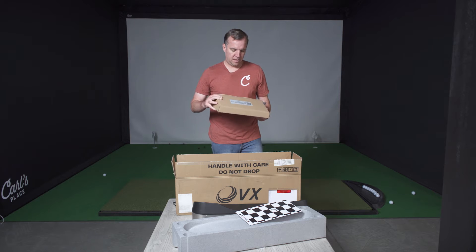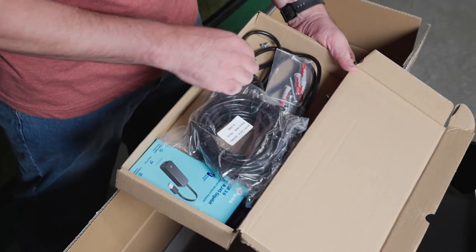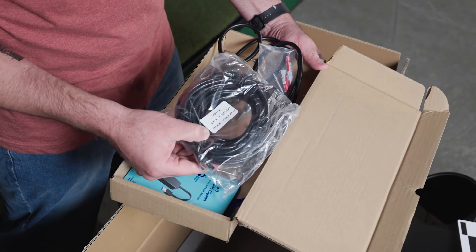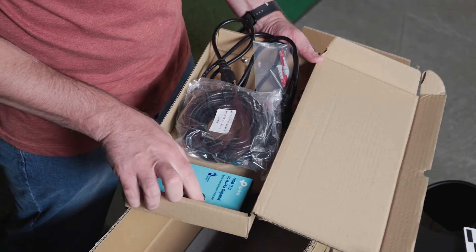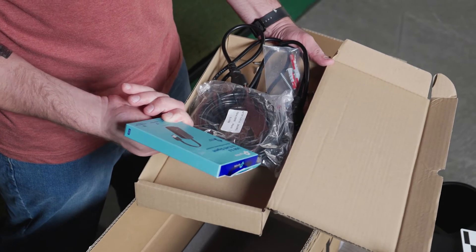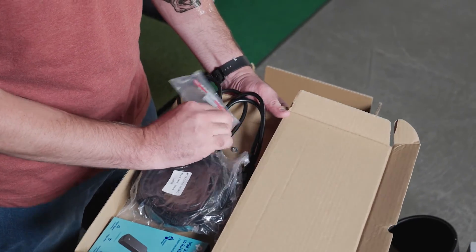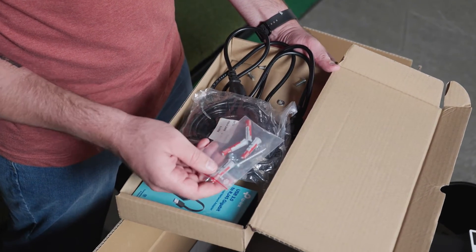Let's take a look inside the box. You can see we've got a power cable and what looks like a CAT6 Ethernet cable for running data from the launch monitor to the computer. There's also an Ethernet adapter. And then it looks like we've got some nuts and bolts, which are likely to mount your launch monitor right to the ceiling. So that is everything included in the box.